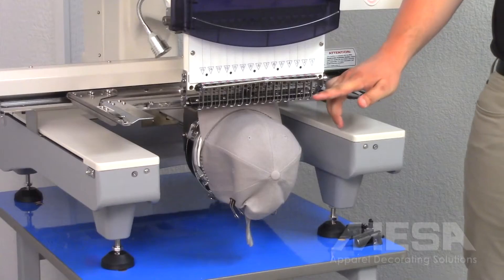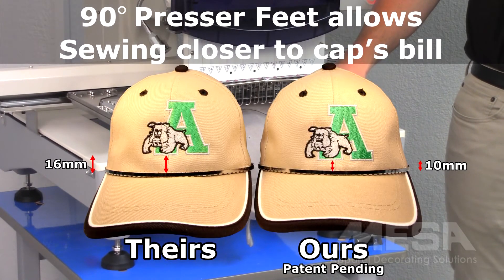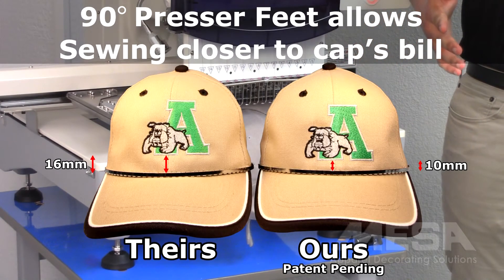All Hyland machines also have a 90-degree presser foot which allows me to get closer to the bill of a cap than ever before. This also increases my sewing field on caps.